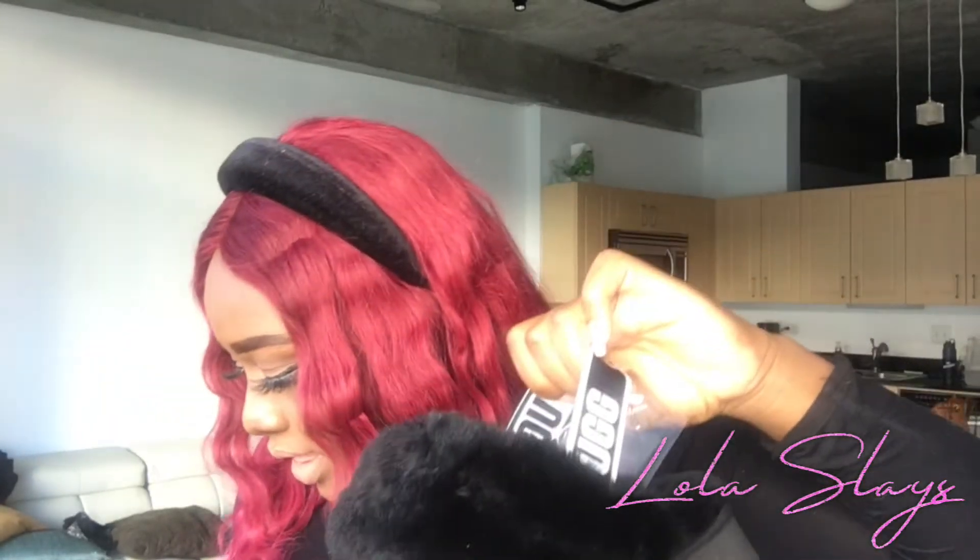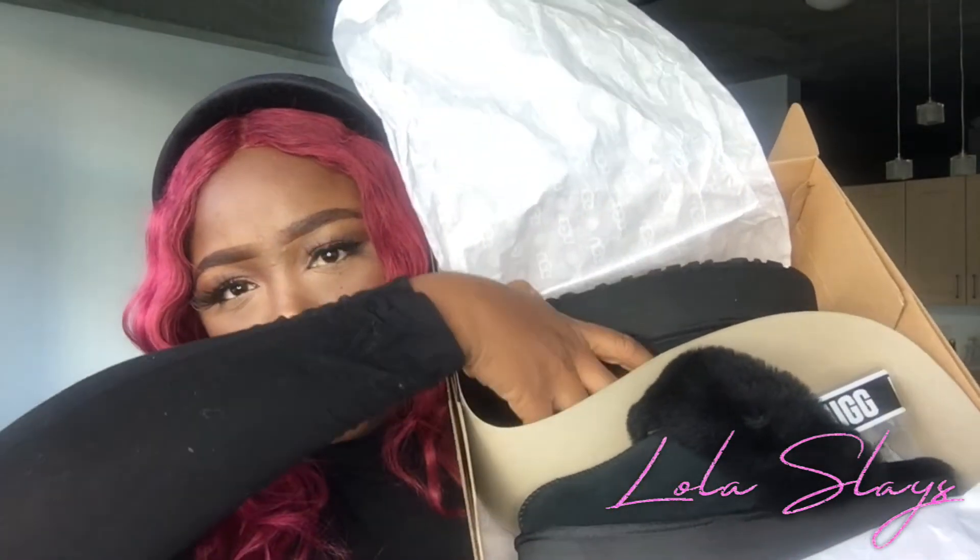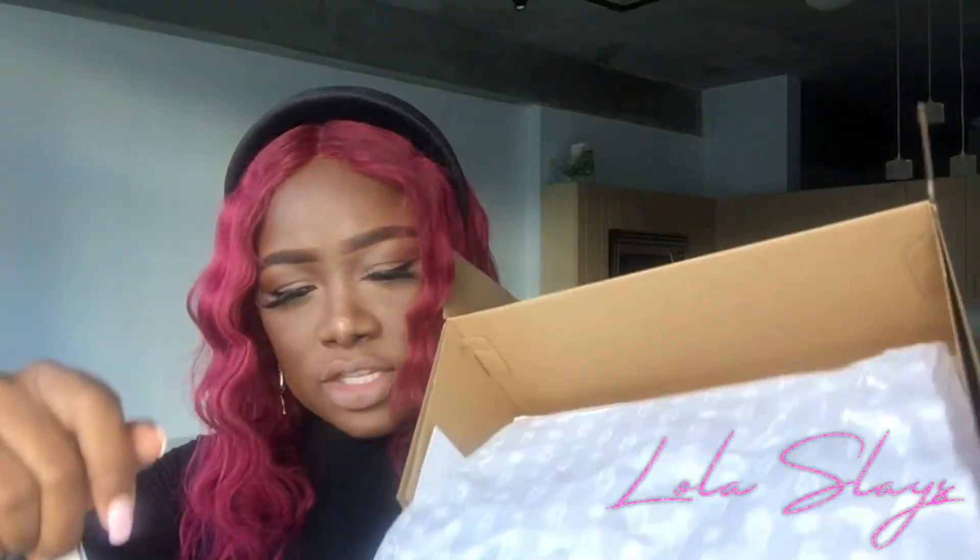Now let me show you how it comes packaged before I start taking them out. I paid $120 for these. You open the box and it has cute packaging that says UGG all over it, and you open them up just like that. This is how it looks when you first get them. These are the color black — I might go ahead and get chestnut too. I still want the sequins, I think it's called Stellar — I'll insert a picture right here. But yeah, this is the Funkette.